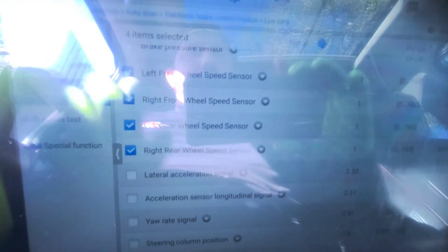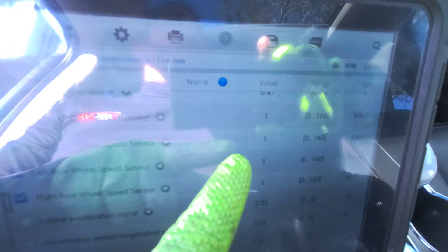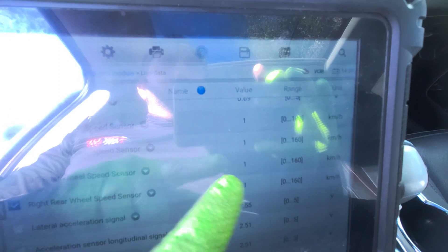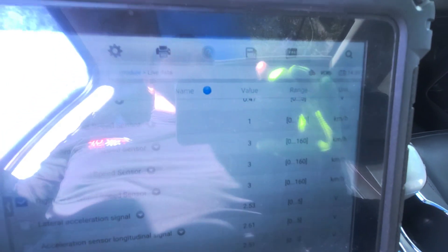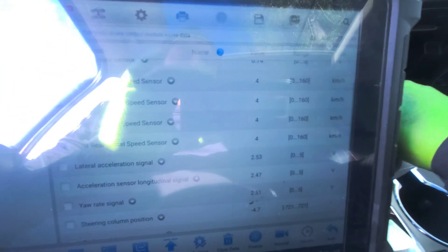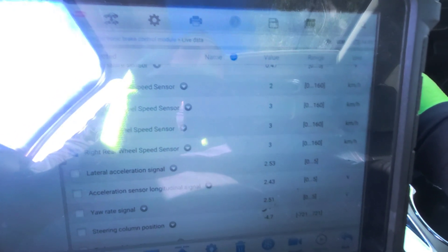So that's the left rear speed sensor — this is the one that is acting out. Yesterday when we test drove it, it didn't do it, and now it definitely is doing it. I just went about 45 miles an hour and all of a sudden it started reading zero.